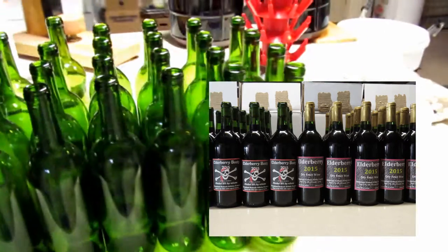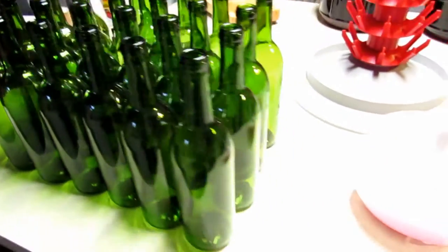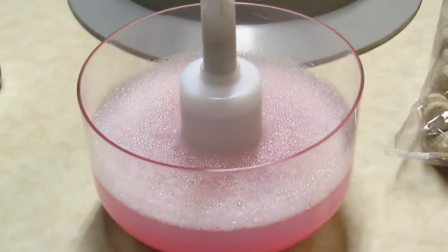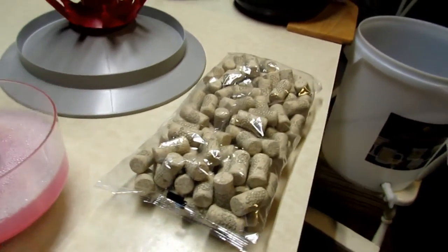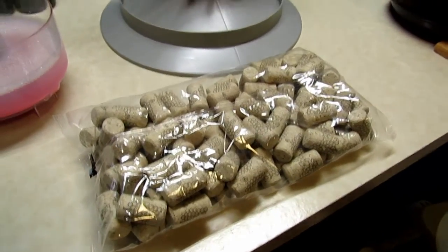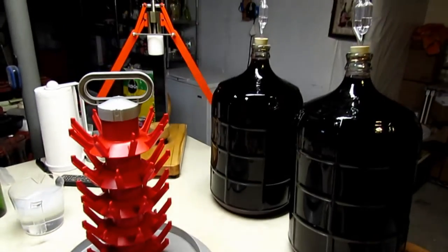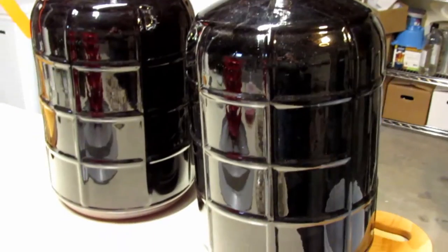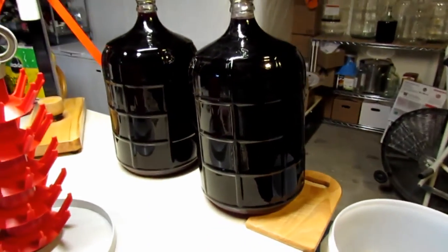It's been about eight months since I started making my elderberry wine, so it's time to bottle now. I went out and bought a bunch of bottles, washed them all up, and bought a bottle sulfater. I got the corks and got the two carboys all ready to go — everything's settled to the bottom.